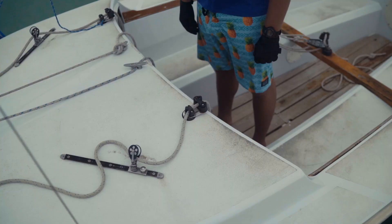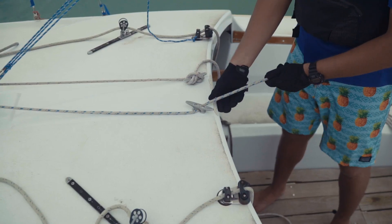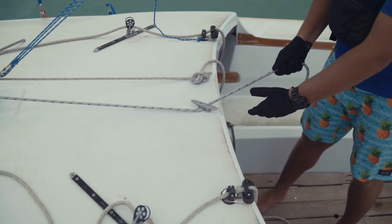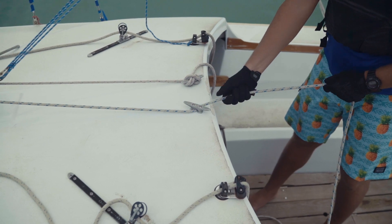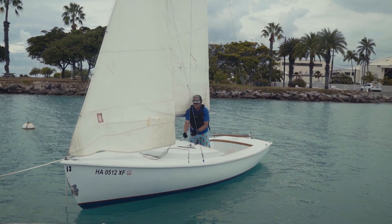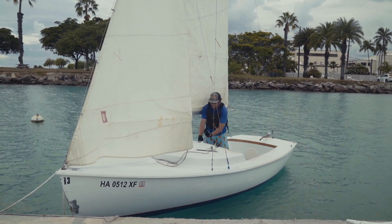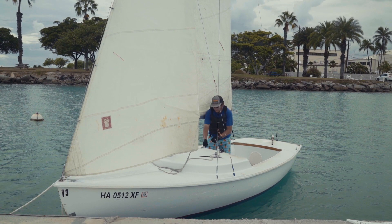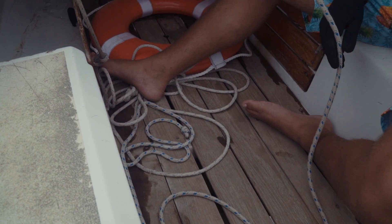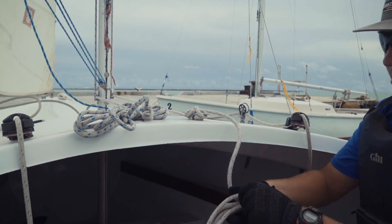Now that our mainsail is totally rigged and ready to go, we can hoist our jib. Similarly to the mainsail, make sure all the lines attached to the jib — our two jib sheets — are loose. Now we can start hoisting on the jib halyard, which will be the halyard in the center of the boat on the left. The jib is generally easier to hoist than the mainsail and only takes one person. Just make sure you pull that line as taut as possible. Once the jib is all the way hoisted, tie off the jib halyard with a cleat hitch. The last thing before we leave to sail is to coil both halyards and tuck them underneath themselves to keep the cabin of the boat clean and tidy.